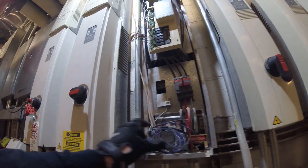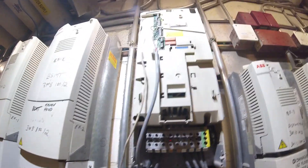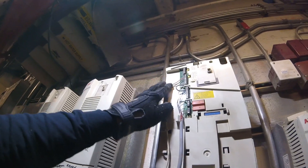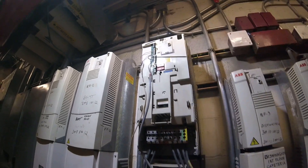As far as programming and setting parameters, this is an ABB VFD. They're going to come in, program everything, do the startup. We're here just to replace this and see what happens.